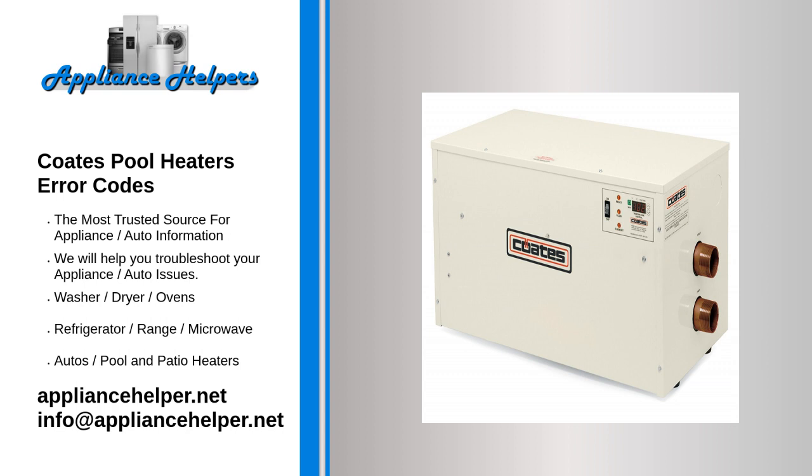If high temperature causes the manual reset high limit switch to shut off the heater, disconnect power at the disconnect switch and determine the cause before resetting.